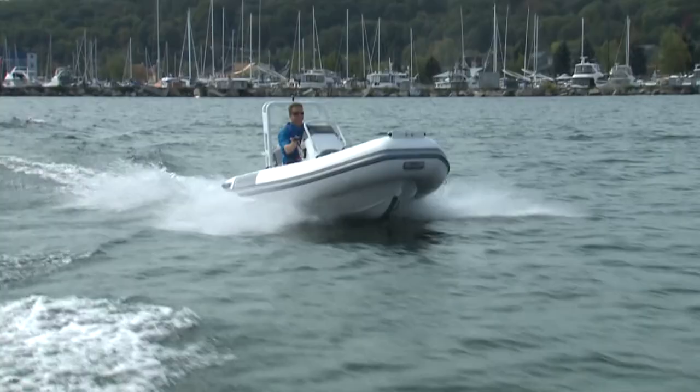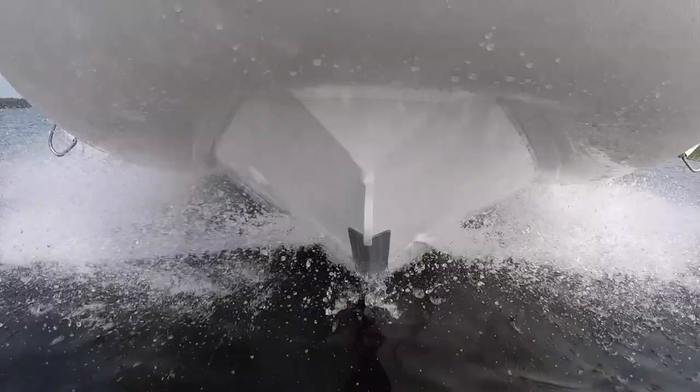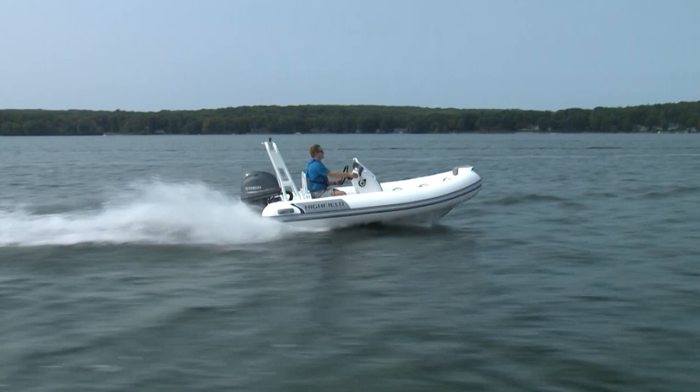Highfield's Ocean Master Inflatables are heavy-duty big water RIBs, the kind you would normally associate with commercial use. With a 3mm thick aluminum hull and 20-degree deadrise, this Ocean Master 390 Deluxe can handle some pretty rough water.